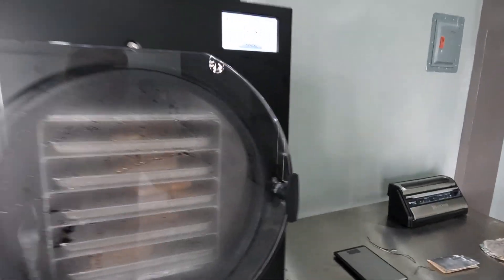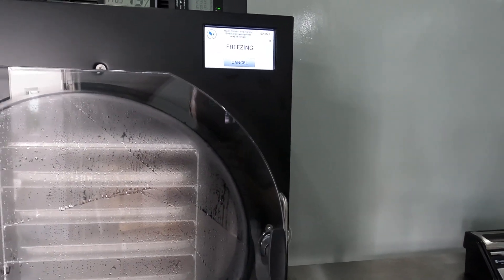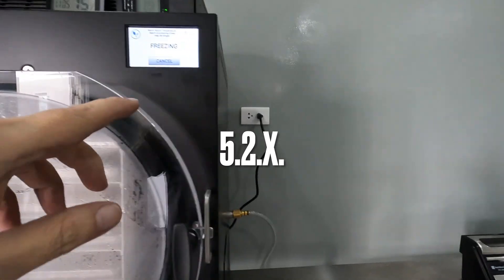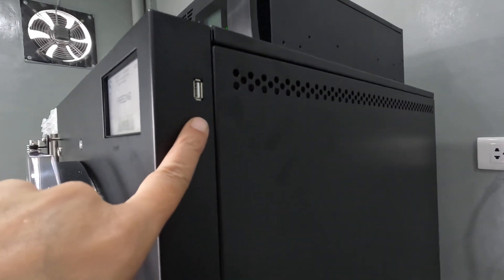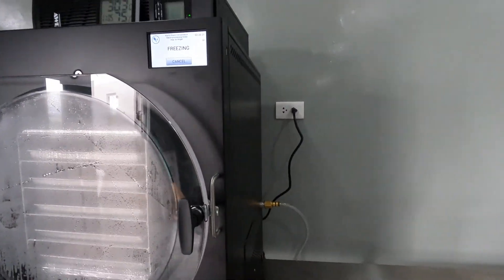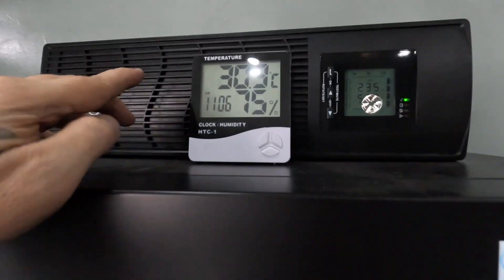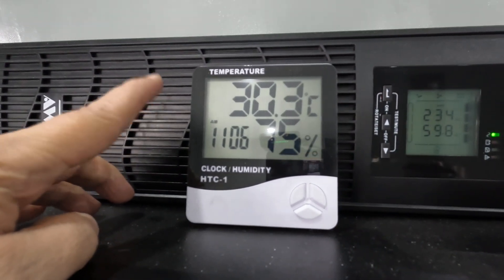I'm going to upgrade the firmware — I'm currently at version 2.6-something and I've already copied the update to a flash drive. They have a little flash drive port, so once it's done with this test batch I'll go ahead and do the upgrade.